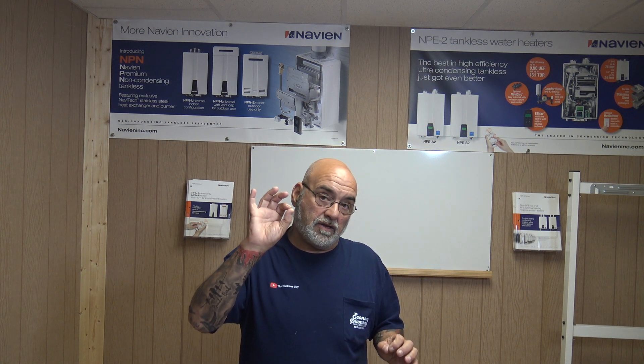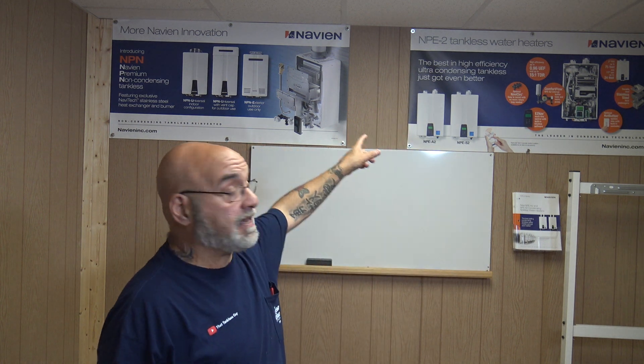Navion has two different models: an NPN and an NPE. The NPN unit is a non-condensing unit, but there is on their U model something you would have to put a condensate drain on — but we're going to do another video on that separately, so we're not going to make this one too long. We'll concentrate on the NPE model and just the tankless heater.